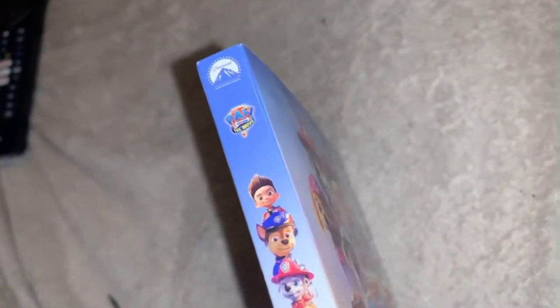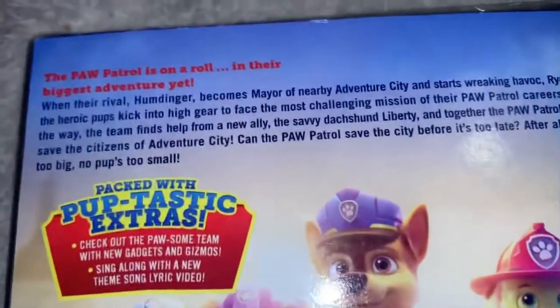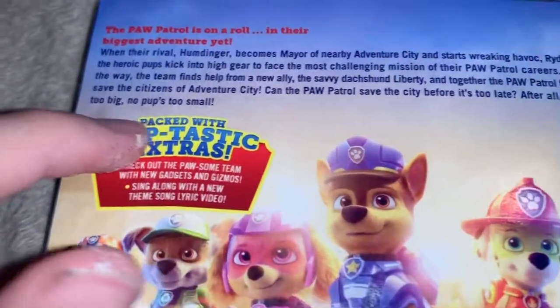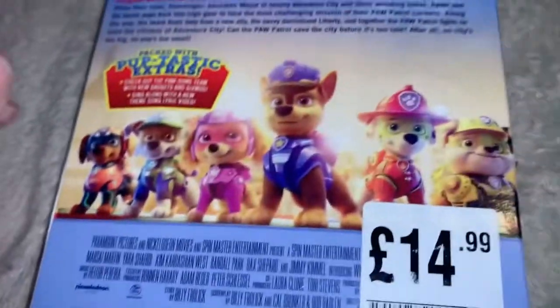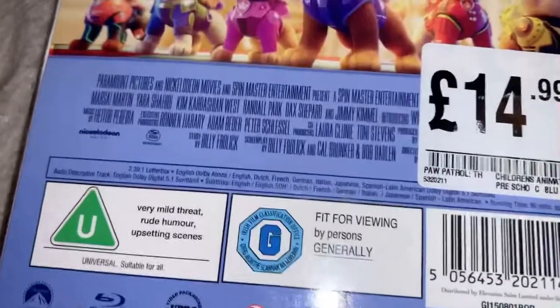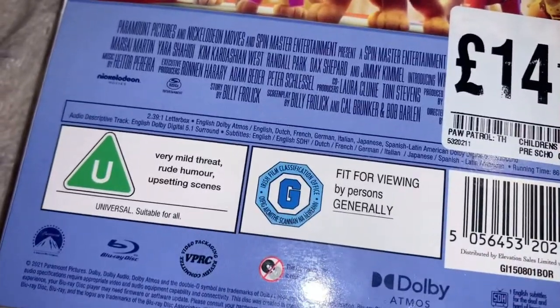The Paramount logo's up there. On the back there's the plot synopsis: 'The Paw Patrol is on a roll in their biggest adventure yet.' It says packed with pup-tastic extras, and there's some artwork of the pups. It's rated U for very mild threat, rude humour, and upsetting scenes — fit for viewing by persons generally.